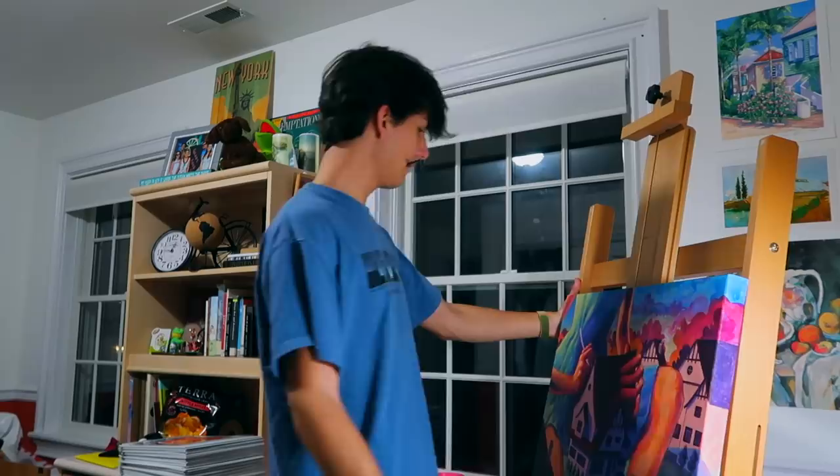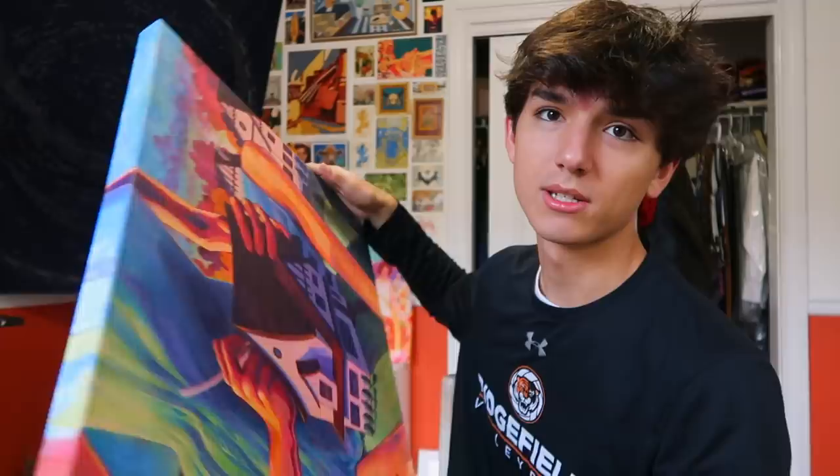Things are pretty good. I just have to do touch-ups to this even though I already sent them the final image. And I have to varnish it too — I almost forgot about that.